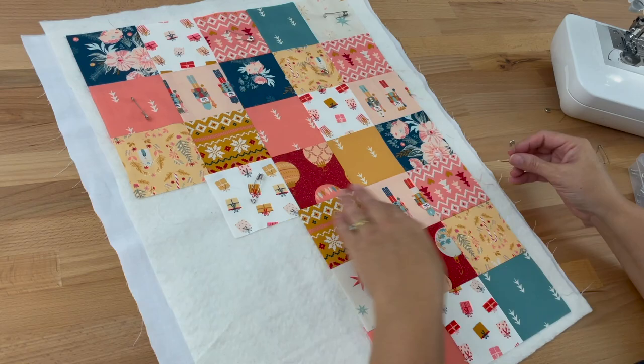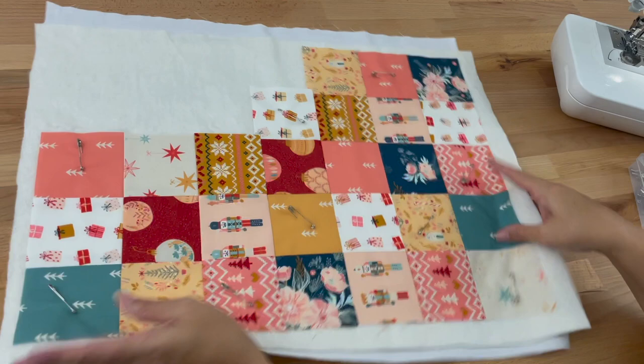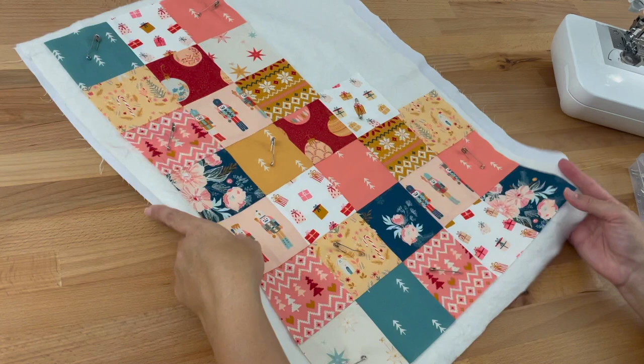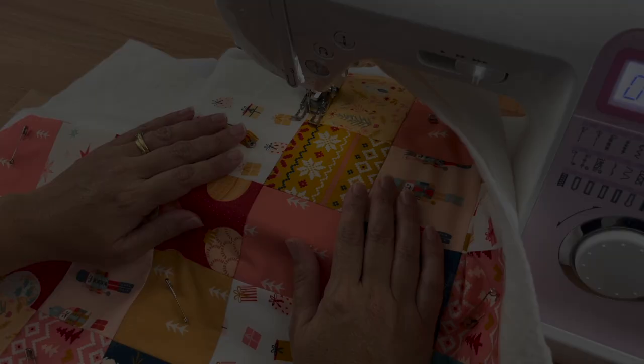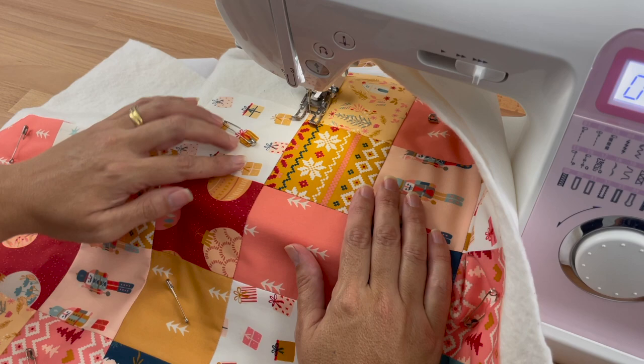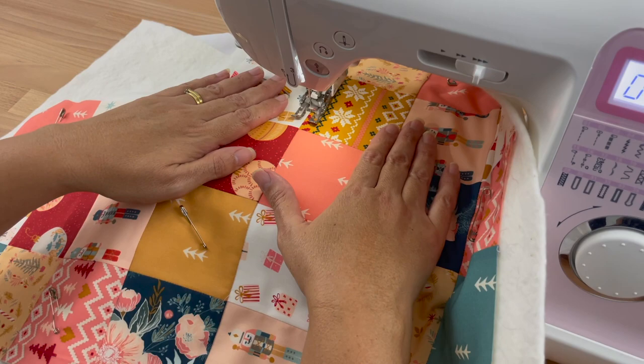Make sure the top is all smoothed out nicely. Now I'm going to quilt it — you could use your standard foot or your walking foot; since it's only little we shouldn't have too much trouble, so just use whatever you're most comfortable with. I'm going to do stitch in the ditch along all my seams. I've decided to put my walking foot on and I'm stitching at stitch length 2.5, stitching right to the edges of all the sides.